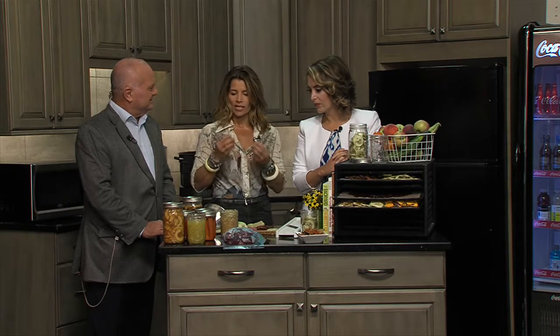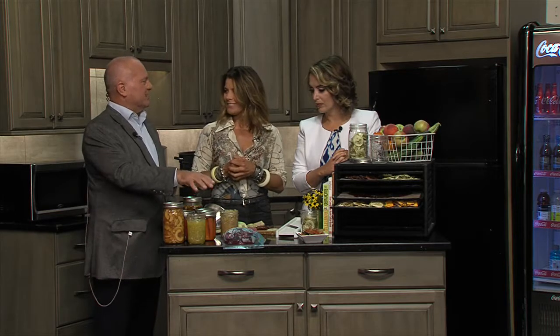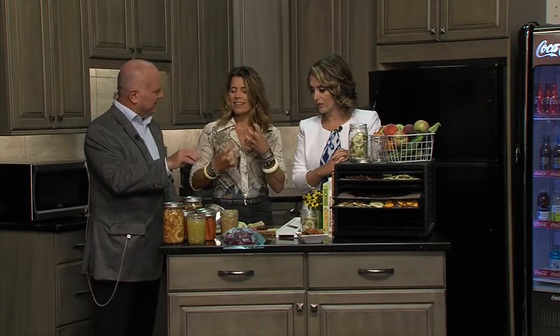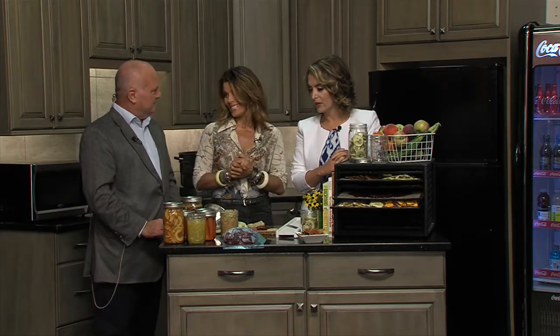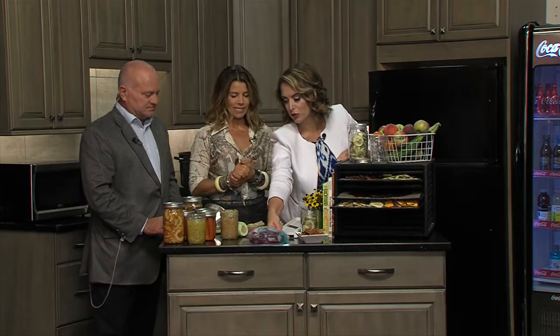You can let it sit for as long as needed to get that flavor, depending on how sour or tart you want it to taste. Do you need to put anything else in there besides the salt? It's just the salt, and then that whole fermentation process does the rest. That's all it is.